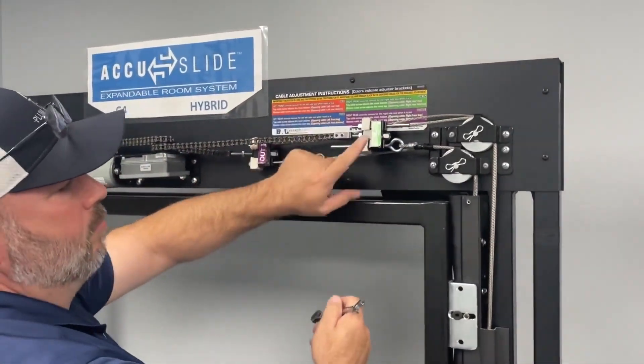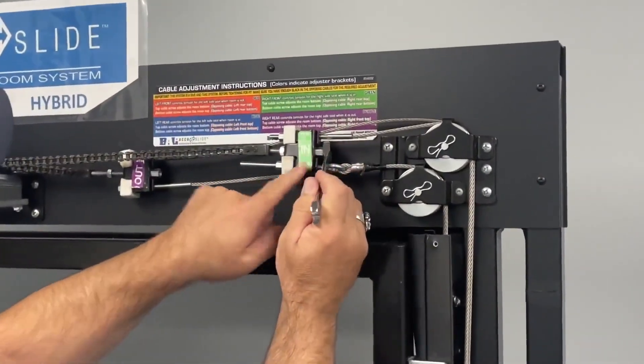Same with your end. Loosen the chain nut — that's the 7/16 in the middle of the cables.